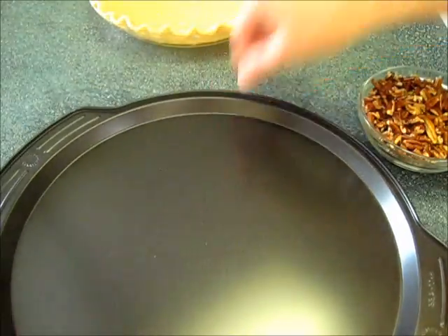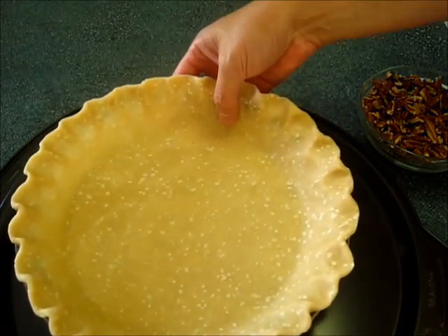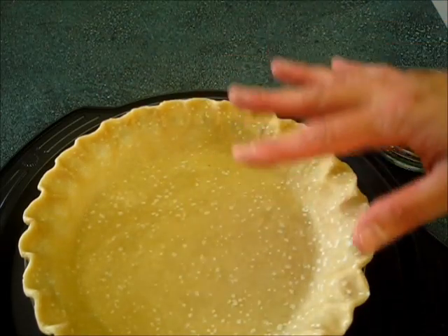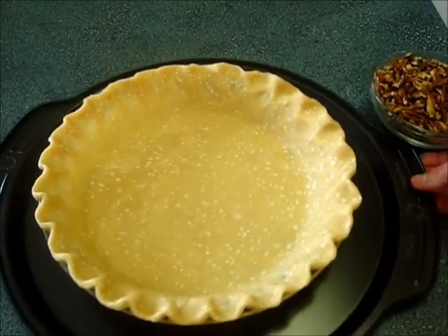Now we're going to take a baking pan and add the pie crust right here on the baking pan. That way you can transport this pie from the countertop to the oven a lot easier and it makes it a lot more sturdy.